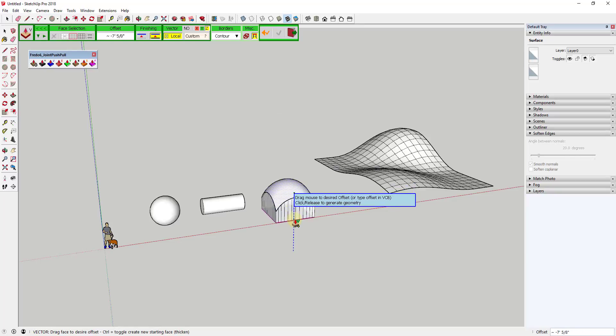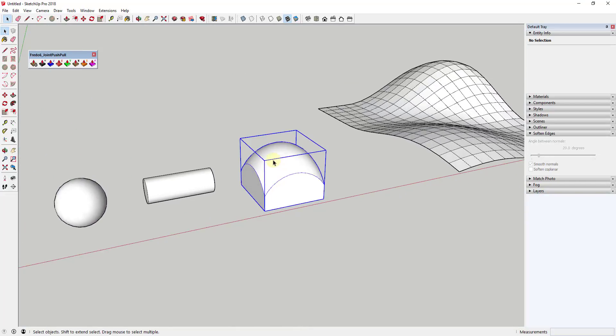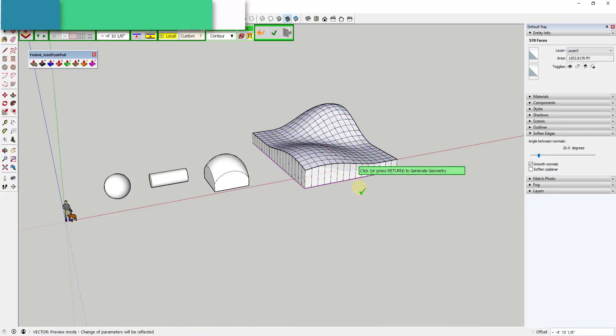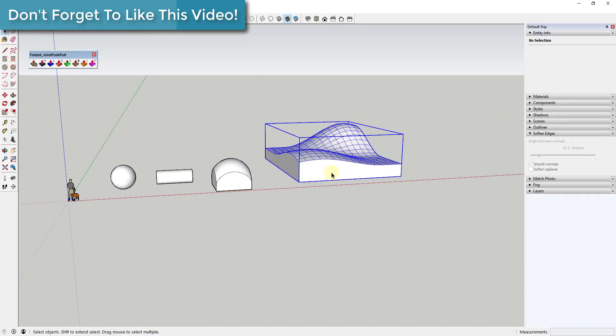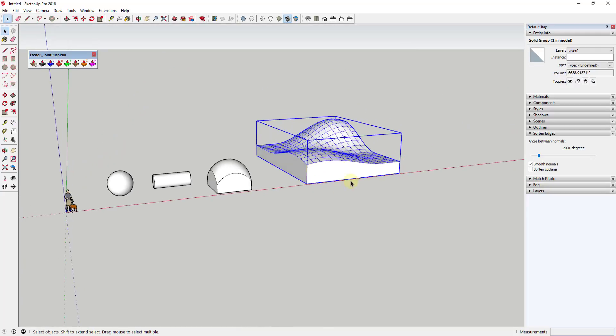So you get kind of the profile of that object, and that's really important because what it allows us to do on things like this sandbox shape is project it down so that it's flat on the bottom. When you do that, this comes in as a solid group, and once it's a solid you can 3D print it or you can also use Slicer on it. So you can use this to thicken shapes into a flat plane.